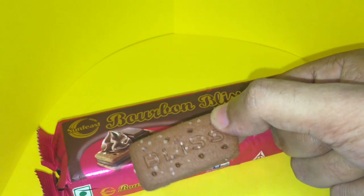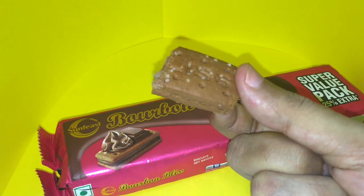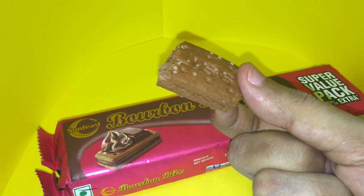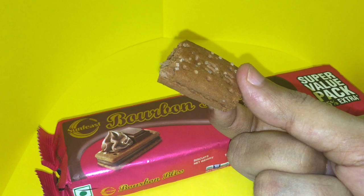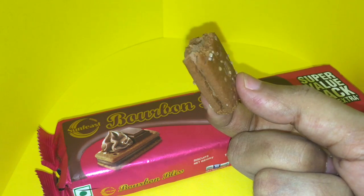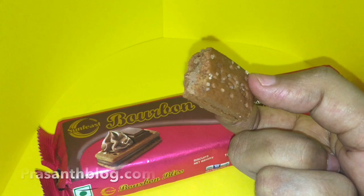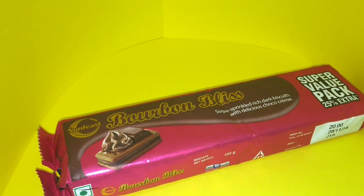It's also sprinkled with sugar. So let's taste it — quite crunchy and sweet. Quite nice, check it out. Like a cookie.